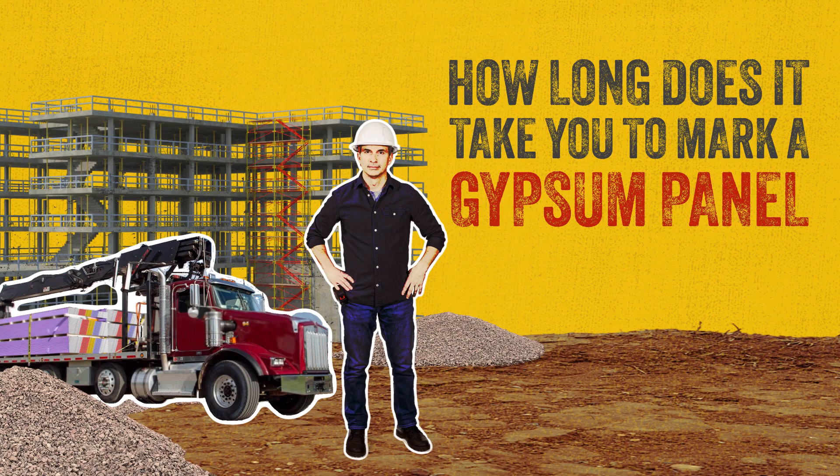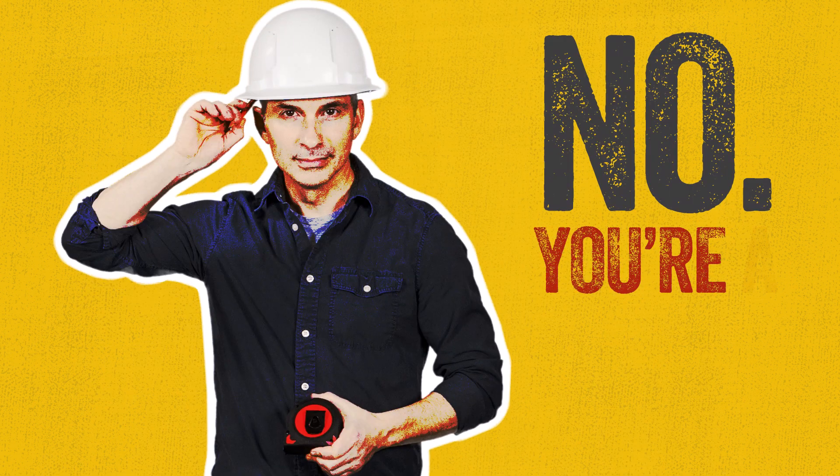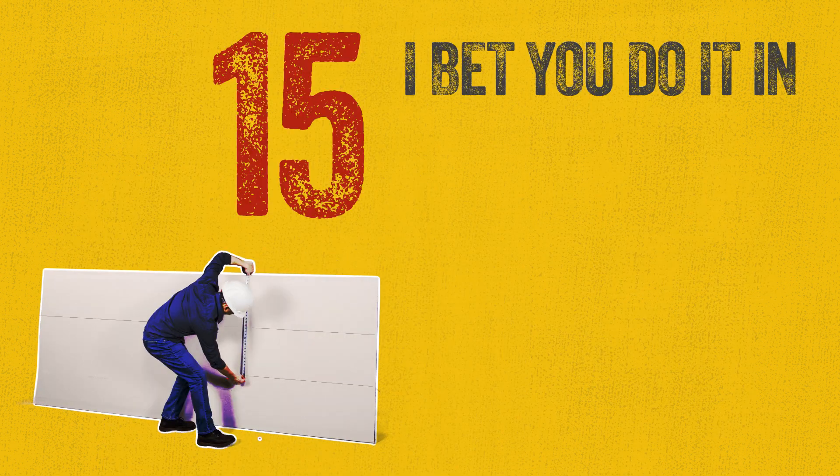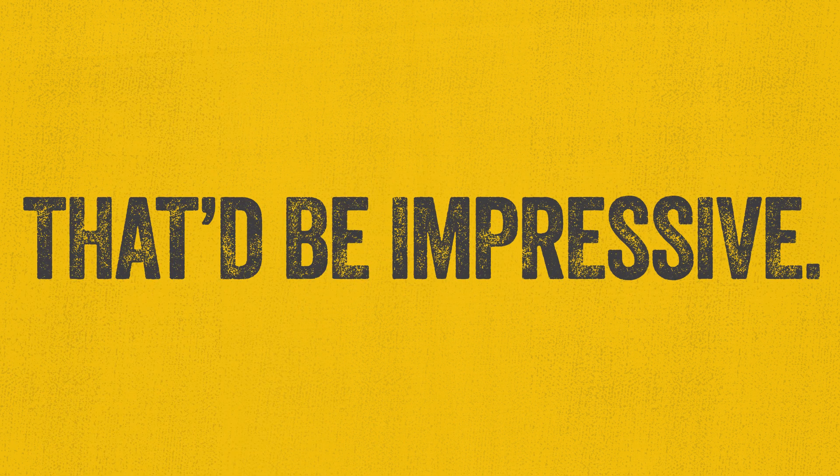How long does it take you to mark a gypsum panel for installation? 30 seconds? Now you're a pro — I bet you do it in 15 seconds. But what if you could do it in zero seconds? That'd be impressive.